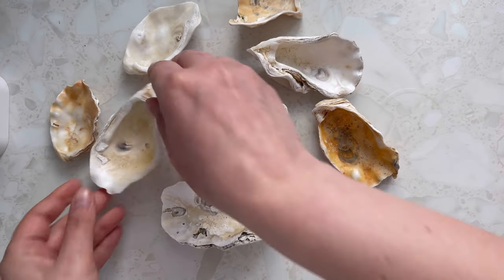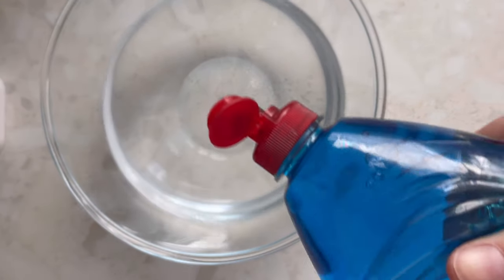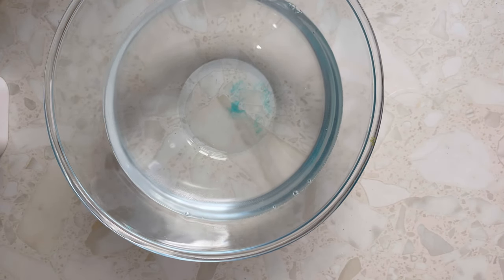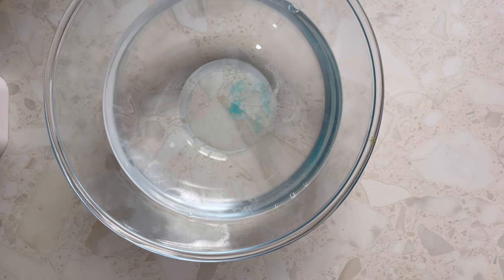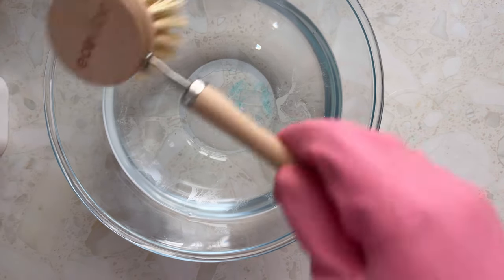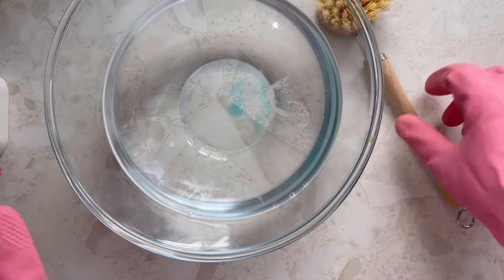First thing first, we're going to clean them. I'm just going to add a drop of fairy liquid into some warm water and put on some washing gloves, just because the shells might be a bit sharp and I don't want to cut myself. I'm going to use a hard bristle brush — I'll put the link in the description below.